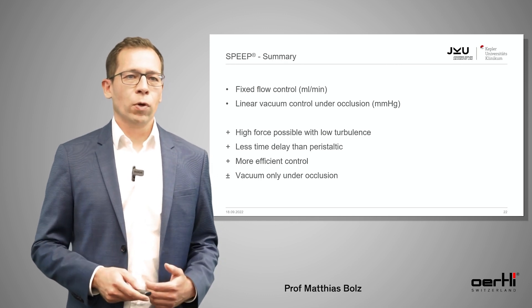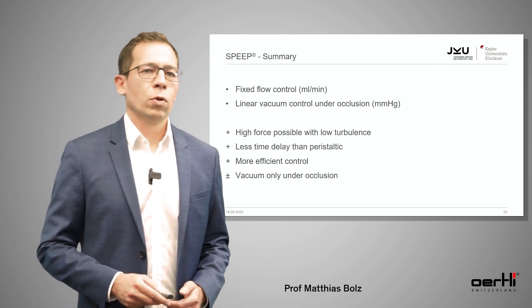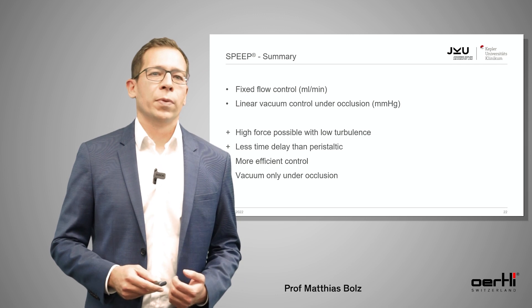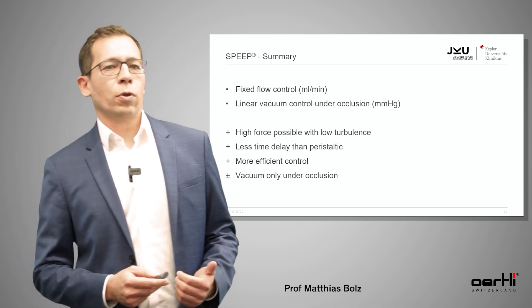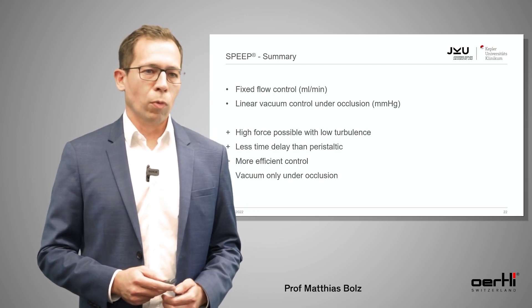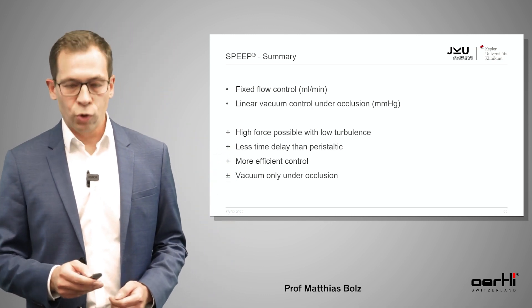To summarize SPEEP: we have fixed flow control measured in milliliters per minute, linear vacuum control only under occlusion measured in millimeters of mercury, very high force with low turbulence, less time delay than in the peristaltic pump, more efficient control, and vacuum only under occlusion.